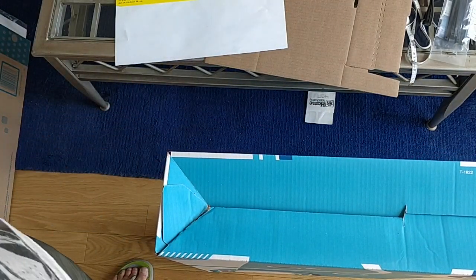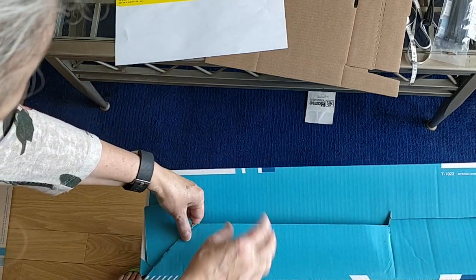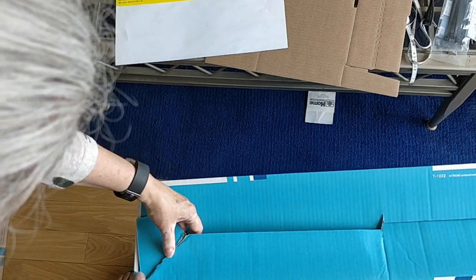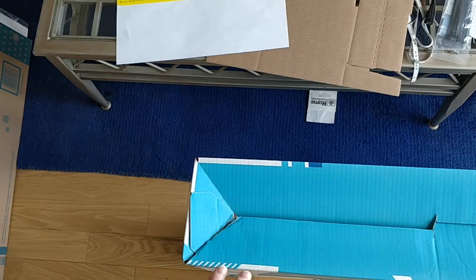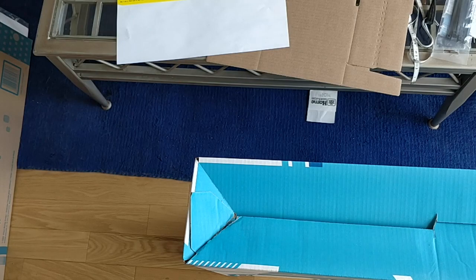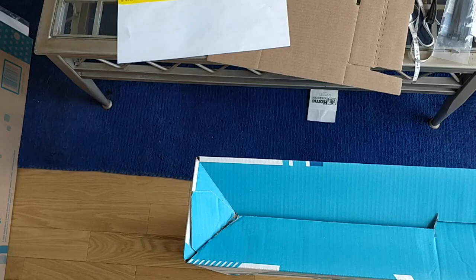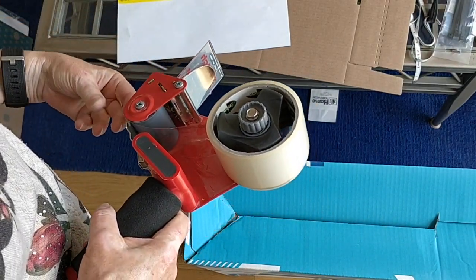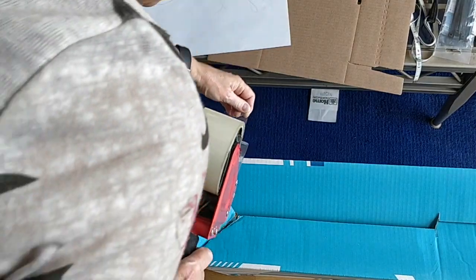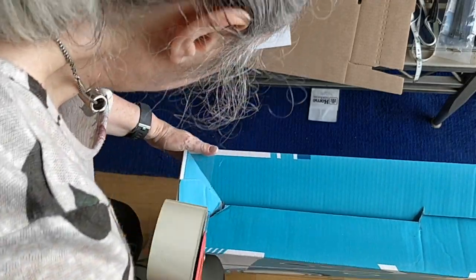The first thing I notice is that right here, this tore. This was not well glued. I try not to fuss too much about small things like this — I don't actually care too much what this looks like. So I'm going to use packing tape, because packing tape will make it look a little bit nicer.